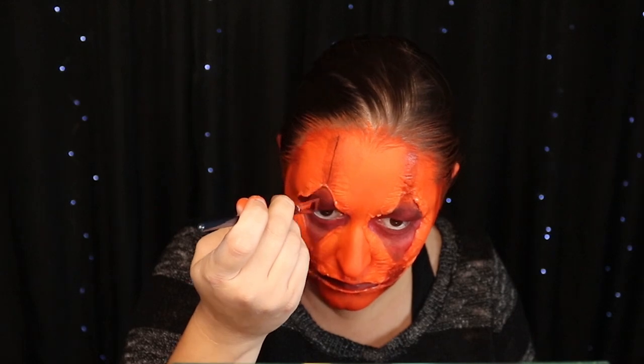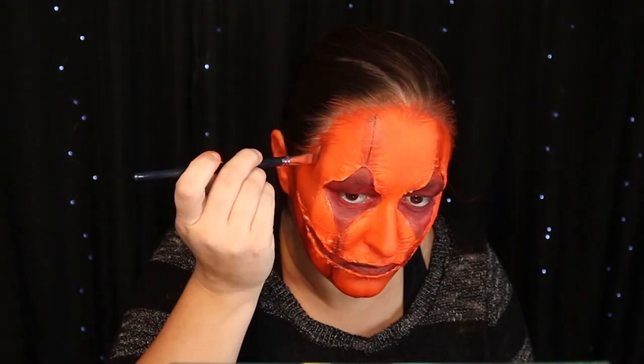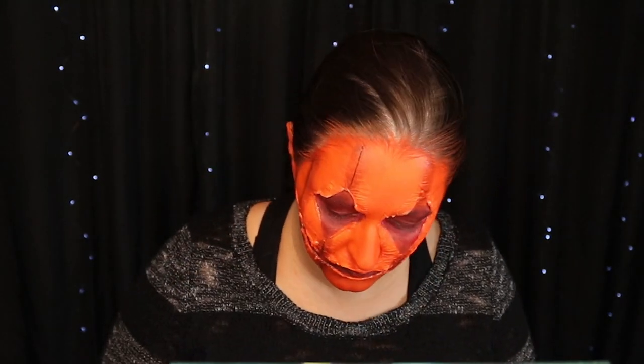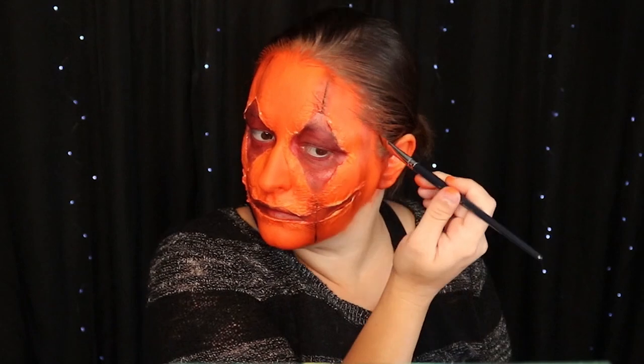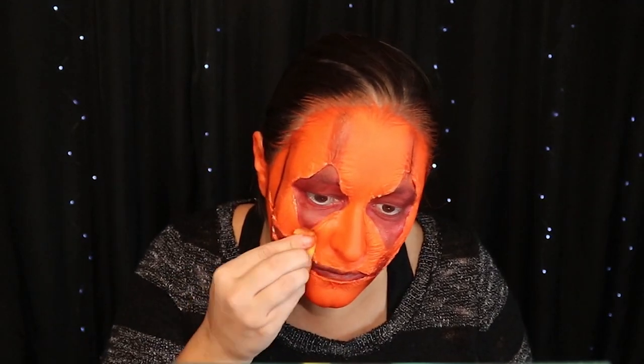Now I'm taking black water activated face paint on a small brush and doing the lines down the center of the brown. Once I've got the lines done, I'm going to go over it with the orange again just to help blend it.